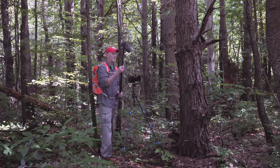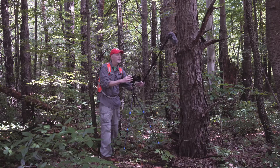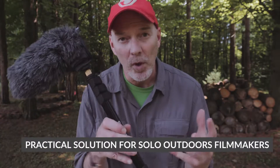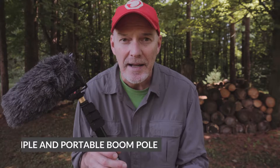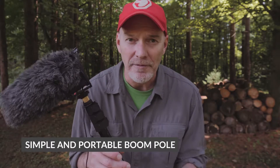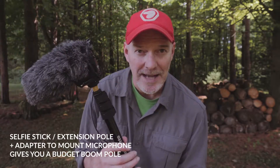I have used this on professional shoots. It works great. I can just attach it to my waist belt and it's very portable and it works. A lot of times when I'm filming solo, I only need to hold it out three or four feet and I can do that by myself while I'm filming the subject. So it's a great option. You've got an extension pole or a selfie stick, you just need that $2 adapter and you've got an awesome boom pole.